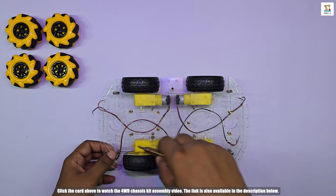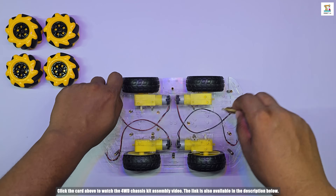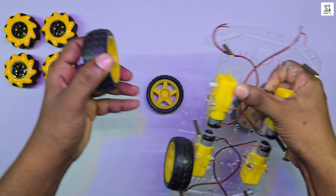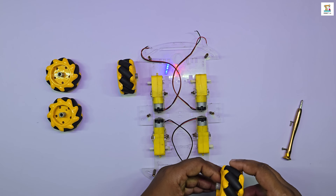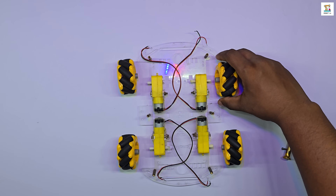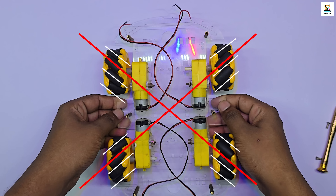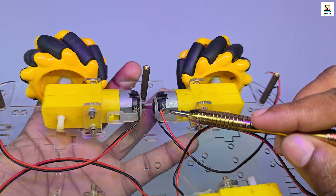When connecting the motor wires, make sure to do it the same way as shown in the four-wheel chassis assembly video. The chassis kit has a specific method for mounting the mecanum wheels. They should be installed in a cross pattern. Ensure the small rollers on each wheel are facing in the correct direction as shown in the video. Make sure to align the rollers properly.